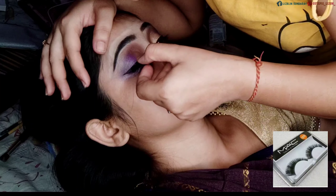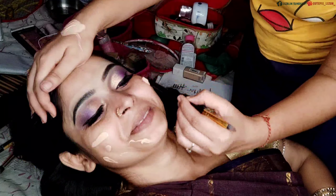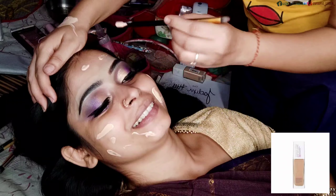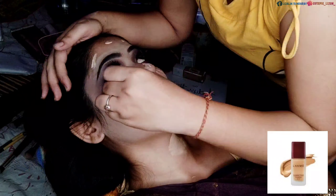Now I am applying foundation. I am using the Maybelline Super Stay foundation and I have mixed the foundation with the Lakme foundation.